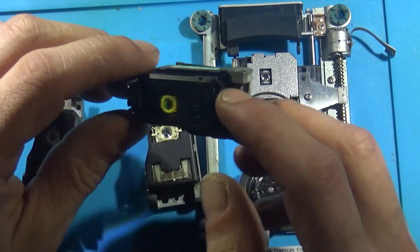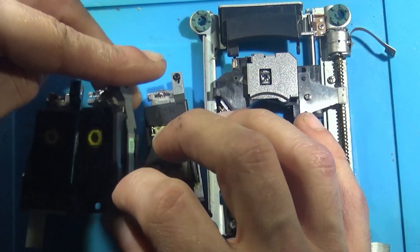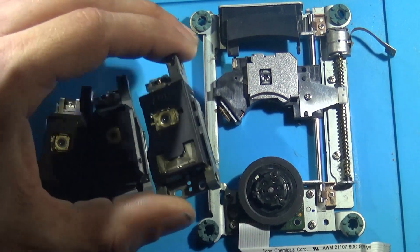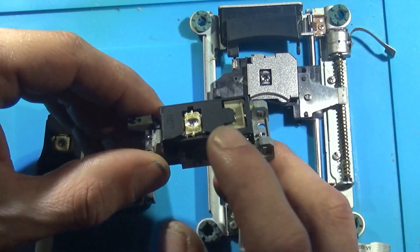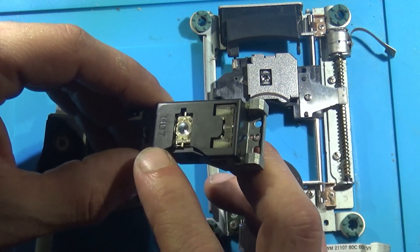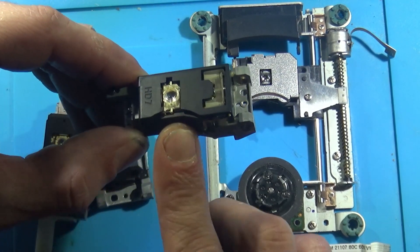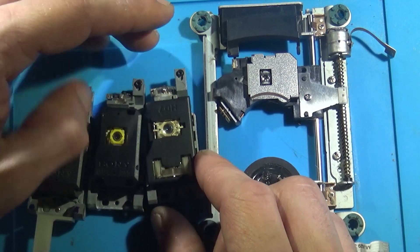You might watch a video telling you to spin that little white dial and nothing happens and you get frustrated. That's because your EEPROM in your PS2 has the data that it's using the original laser — so when you put the new one in, it thinks it's still the old one. It's different and it's simply not going to work.